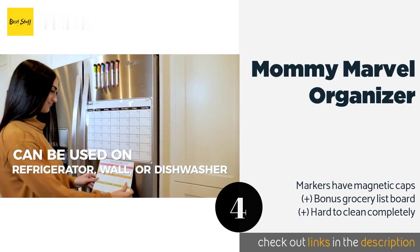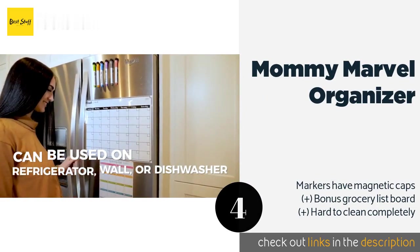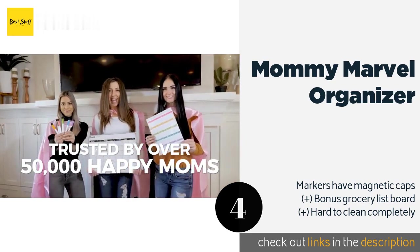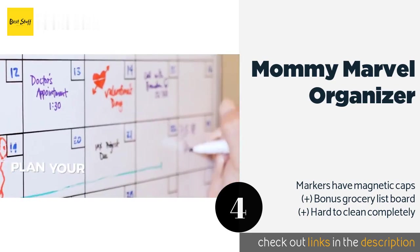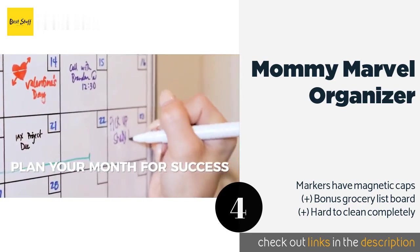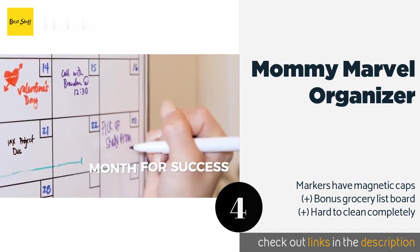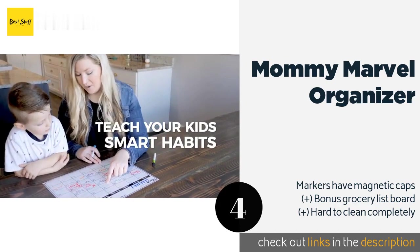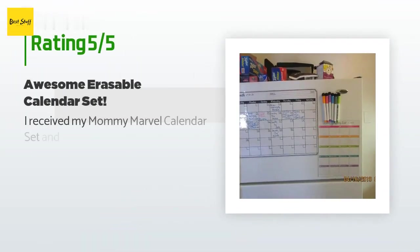The next product is Mommy Marvel Organizer. Why purchase a new wall-hung calendar each year when you can order the Mommy Marvel Organizer and be set forever? As long as you remember to keep it filled out, it will help ensure you're prepared for your obligations days or weeks in advance. This product is available on Amazon for $18, and there are 3,457 reviews with an average rating of 4.6 stars.